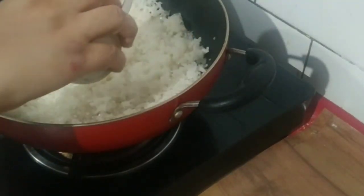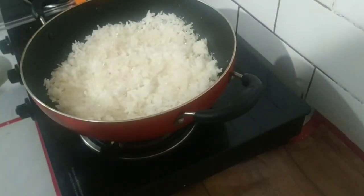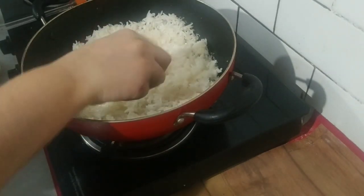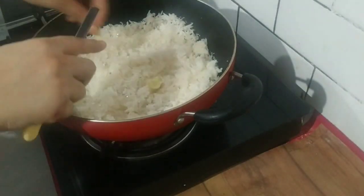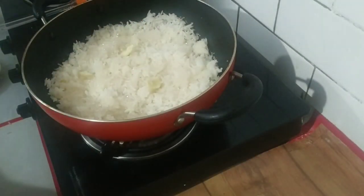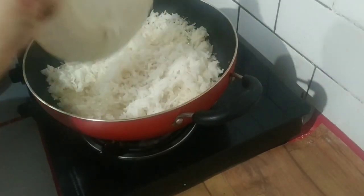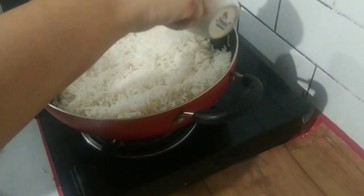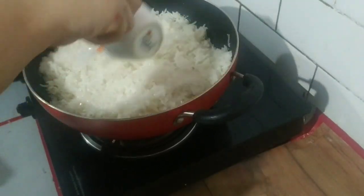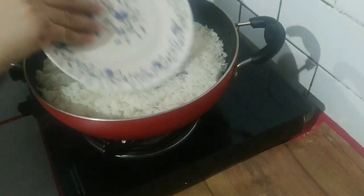I will continue to add 2-3 layers of rice and sugar. I will also add lemon zest — you can skip this if you like. Then I will add another layer of rice on top, repeating until the layers are complete.